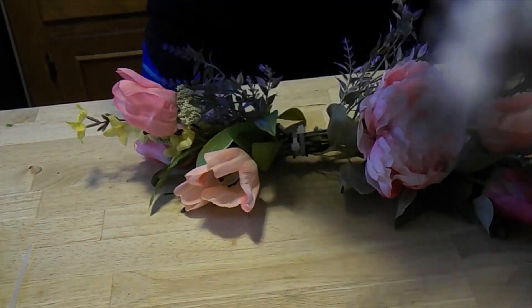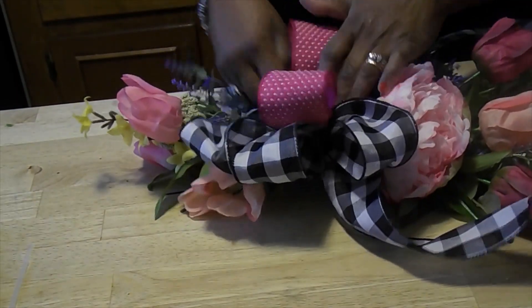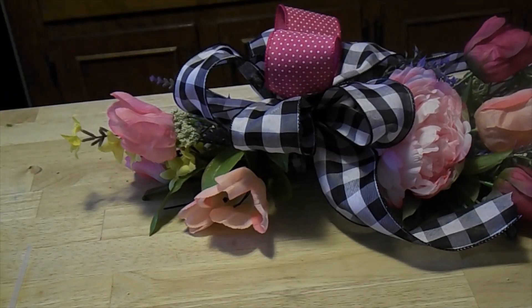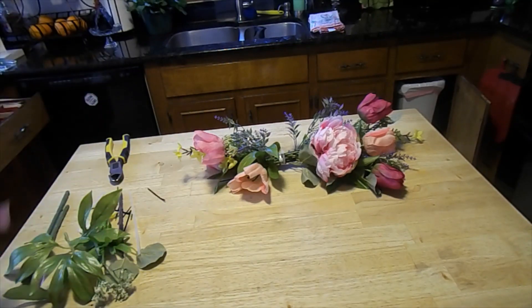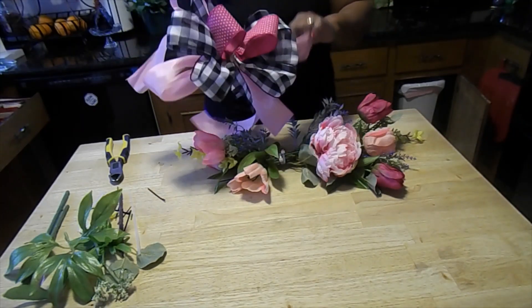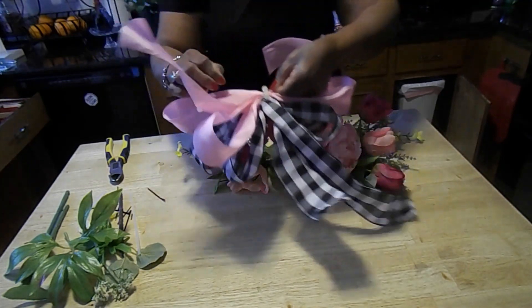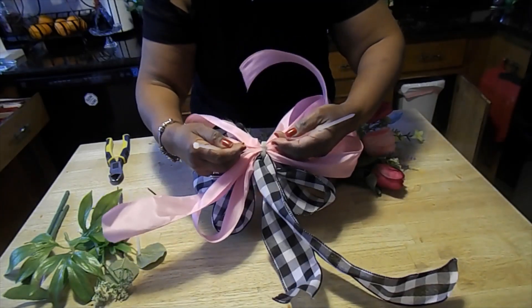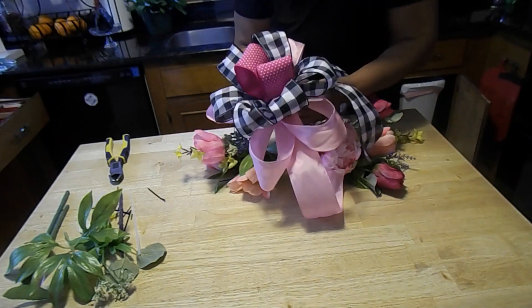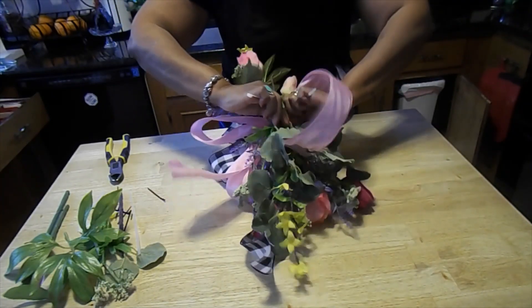I made a bow that has a black and white check, picks up my pink, and it fits right there in the center. I think I'll add a little something extra to it — I added in some lighter pink. Once we start to work all of this together, you'll see that the light pinks of the tulips and peonies just pick up beautifully. I've worked in a zip tie on the back so I can flip this over and zip tie the bow to my swag.